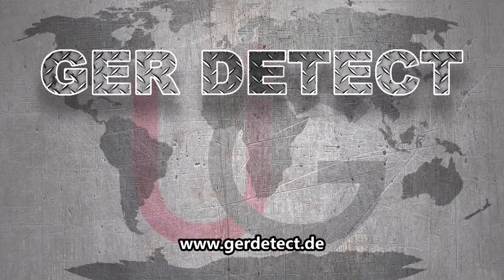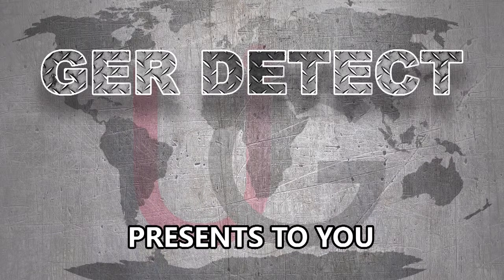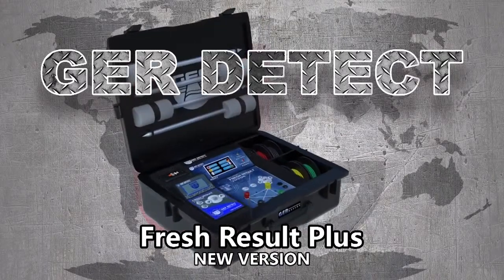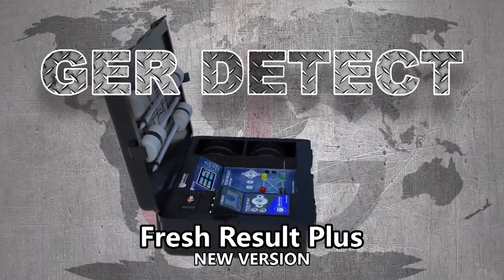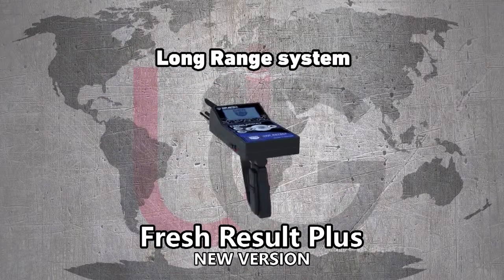GER Detect, in cooperation with its exclusive agent UIG Detectors, presents to you comprehensive guidance on how to assemble and operate its Fresh Resolve Plus device, using two systems: a geological system and a long range system.